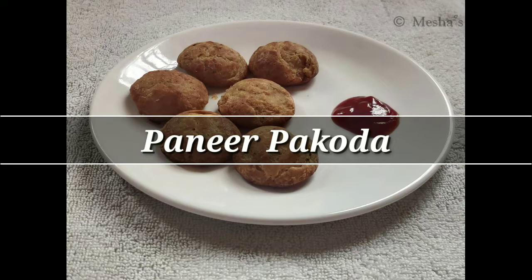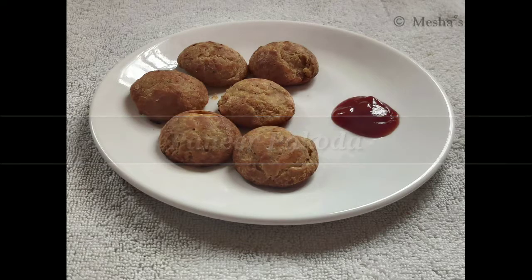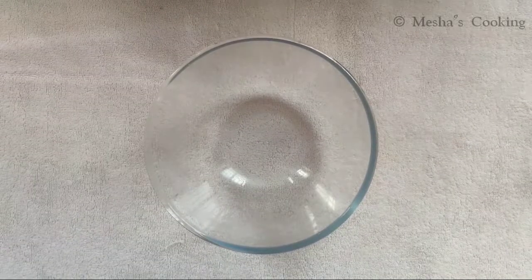You can see how you do it. Subscribe to this channel — we will update the videos. We are ready for the Paneer Pakoda.